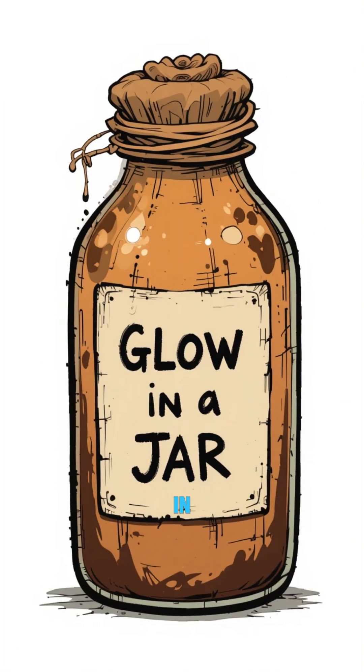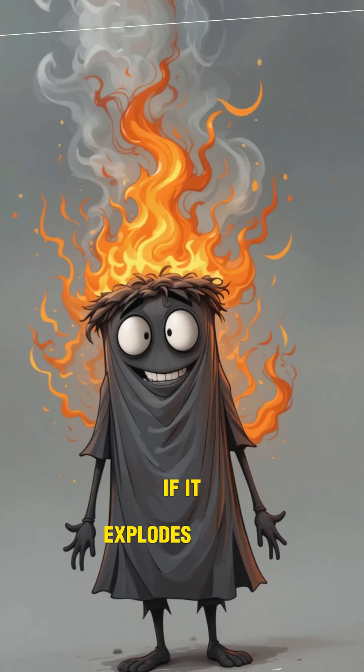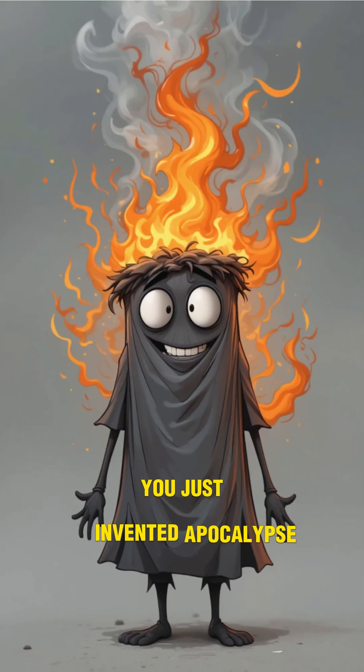Next, jam a rag in as a wick — cotton works, but honestly, anything stringy will do. Light it up. If it smokes, that's normal. If it explodes, congrats, you just invented apocalypse fireworks.